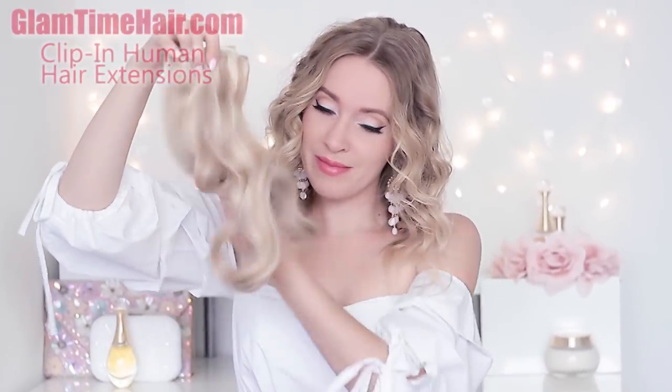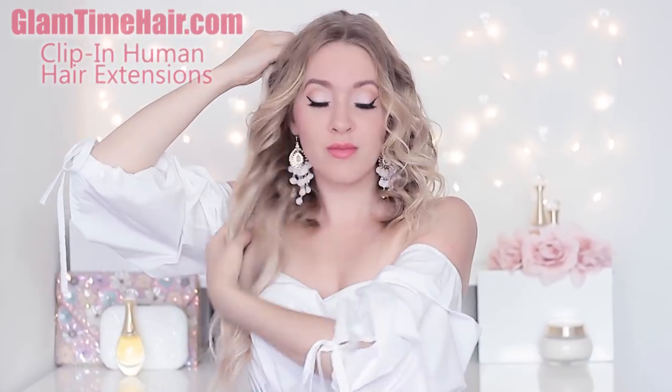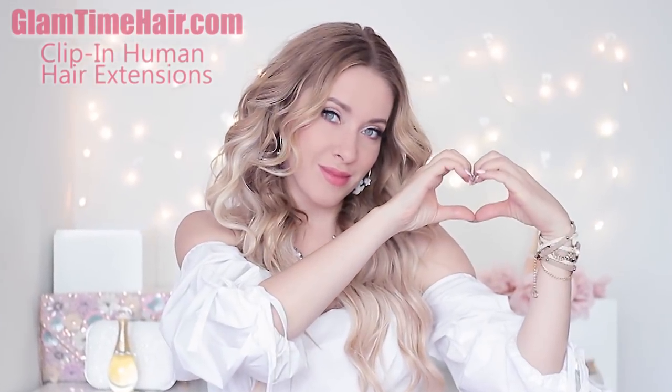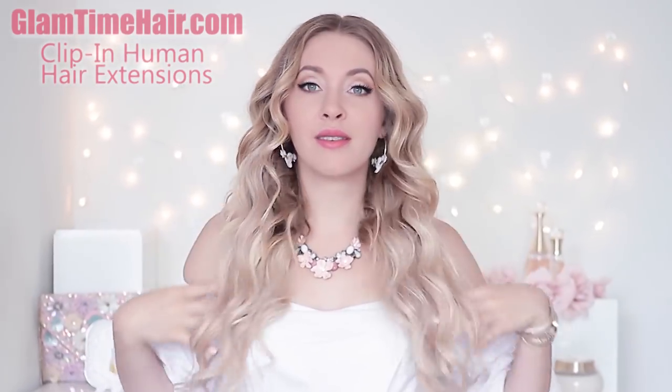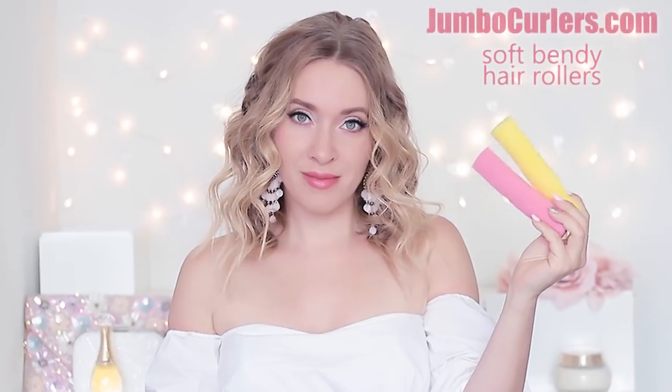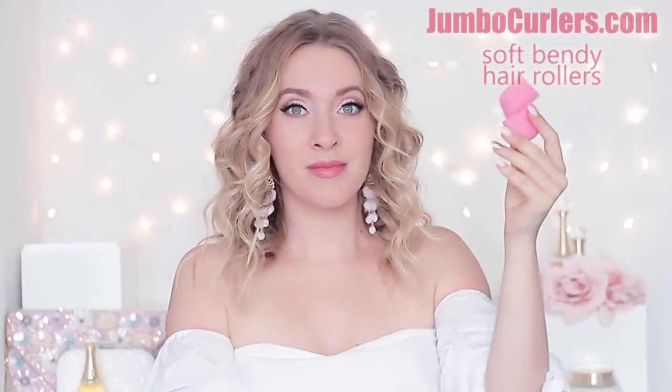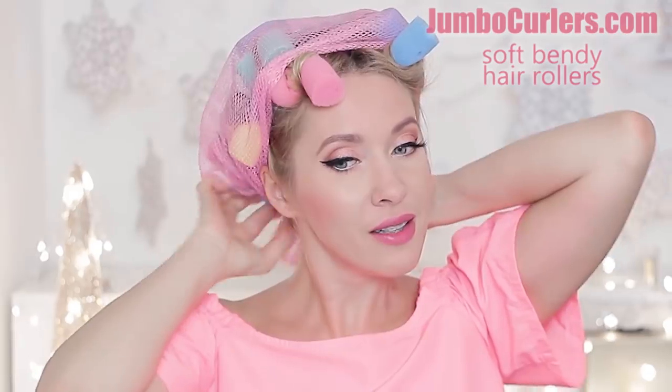Beautiful hair is your best accessory! I'm going to start by attaching my Glam Time clip-in hair extensions — in a matter of minutes they give me all the length and volume I need. I like my extensions wavy but I don't like to damage them with high heat tools, so I often use jumbo curlers — soft bendy rollers that can be used overnight on dry or slightly dampened hair. I've already shown how to use them in a previous video, so feel free to check it out.